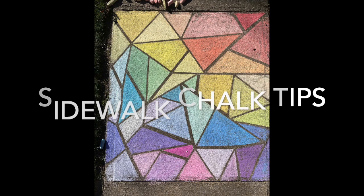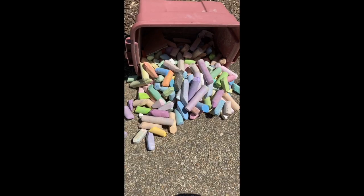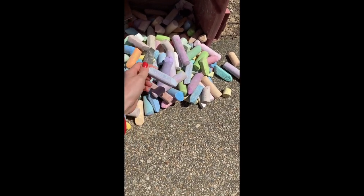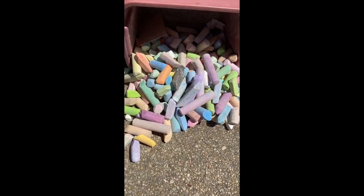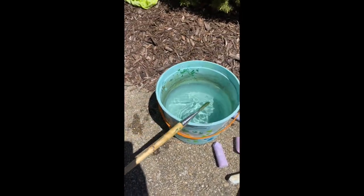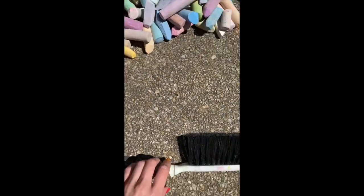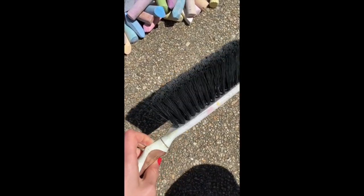First I'm going to talk about my materials. For supplies I use any type of chalk I have — Dollar Store chalk, Crayola chalk, whatever you have. I have a bucket of water and a paintbrush; a nice large paintbrush works well. And then a little broom. Those are the materials that I use.